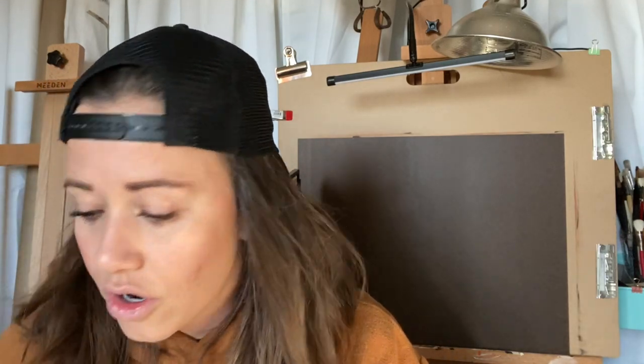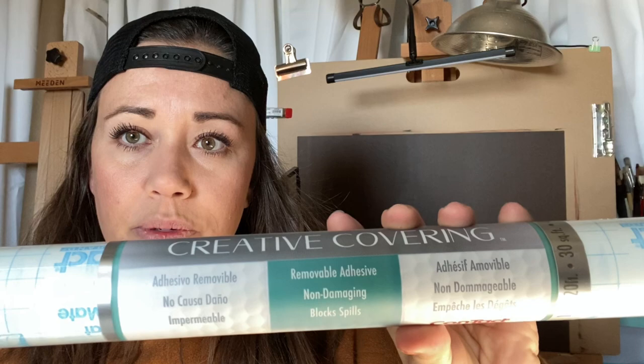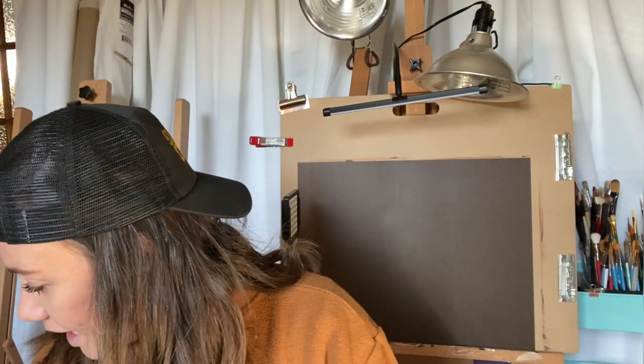I got a big see-through ruler — I really like that it's transparent so I can see the page or the canvas board underneath without having to lift it or keep moving it. I also got some removable adhesive. I've seen other people use this in charcoal and graphite drawings, and also with paints to block off a section. I've never done that and I'm a little intimidated, but I'll try it on something smaller in a sketchbook first.